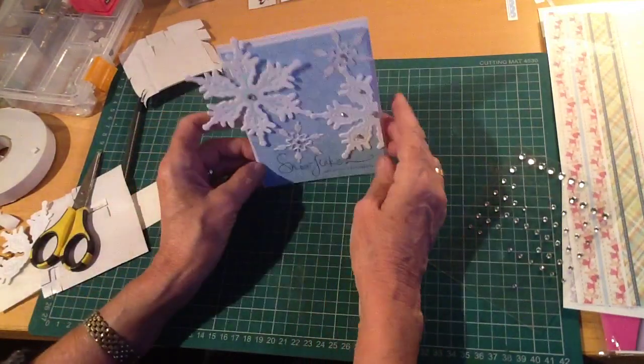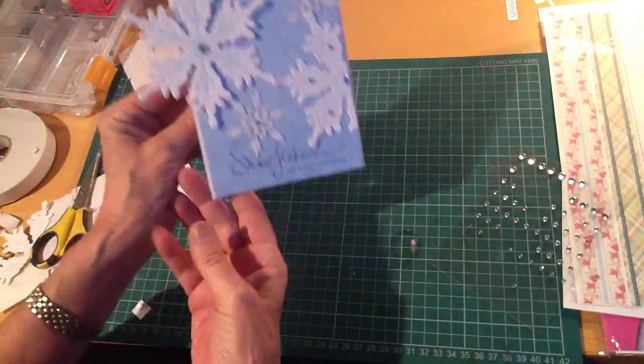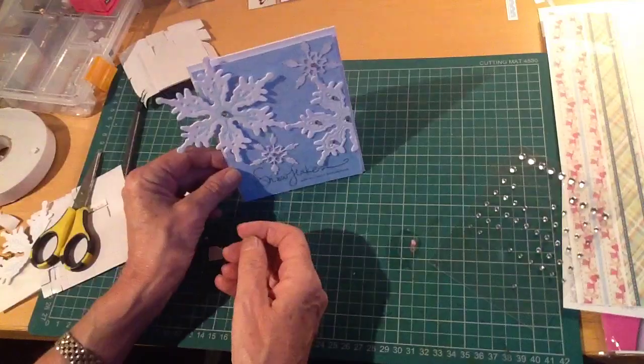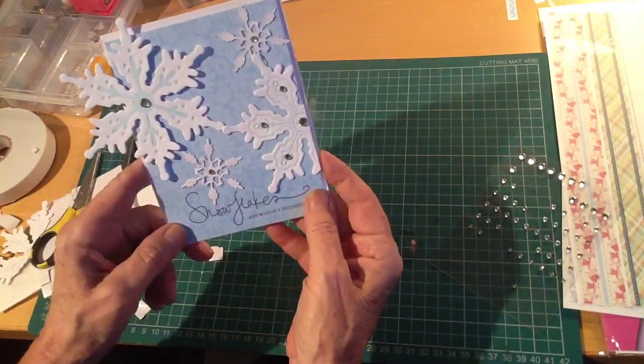So there we go — a sentiment that's perfectly integrated with the card, doesn't interfere with the design of the card in any way, and the possibilities for card-making are endless.